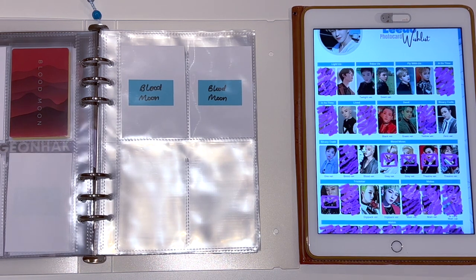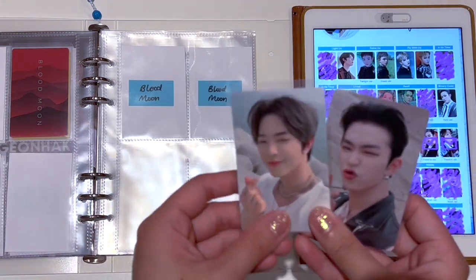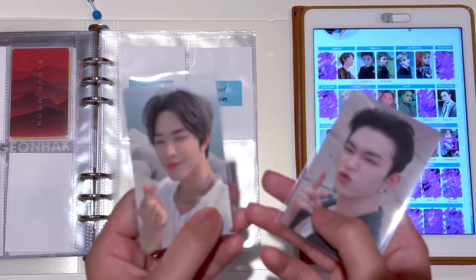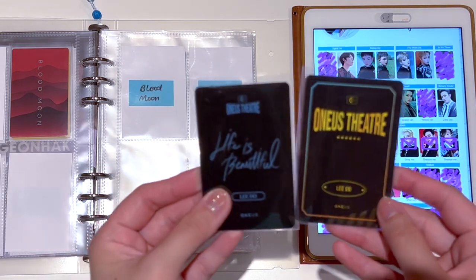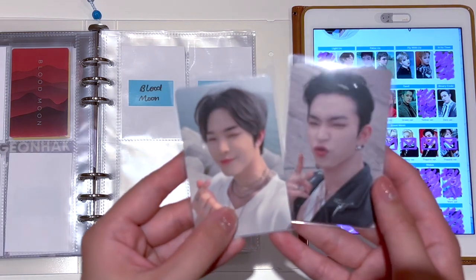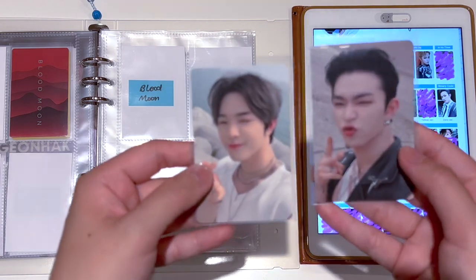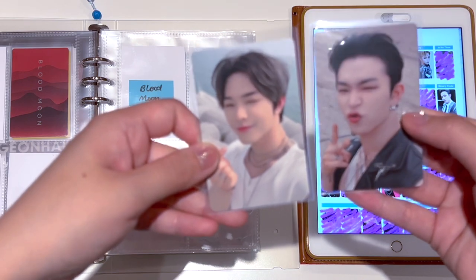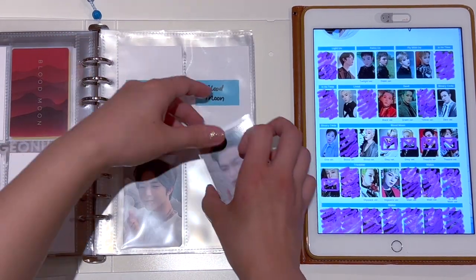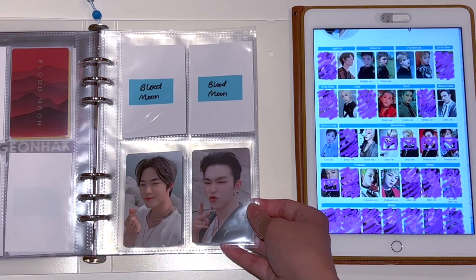Before I move on to Trickster, which was the next era, I actually have two photo cards I wanted to store after Blood Moon. These two photo cards are from the Life is Beautiful MD pack, and even though they're not technically album photo cards, I wanted to put them next to Blood Moon because Life is Beautiful did come out right after Blood Moon. My friend gifted me these two photo cards and I really, really love them. I love the concept of the One Us Theatre, so I wanted to put them here as well. That is that for the Blood Moon era.